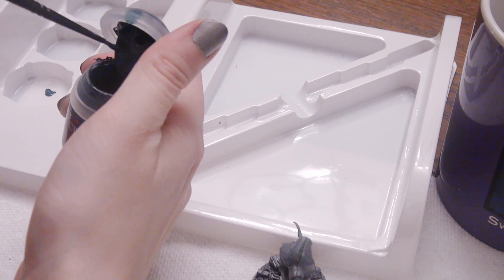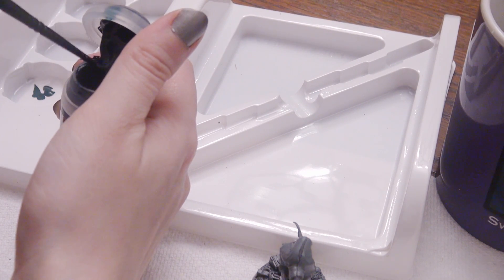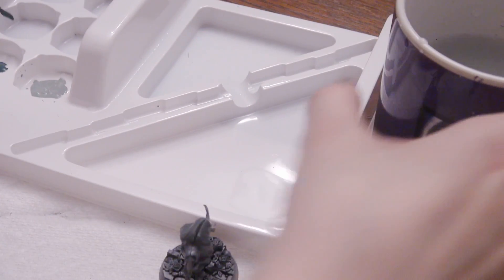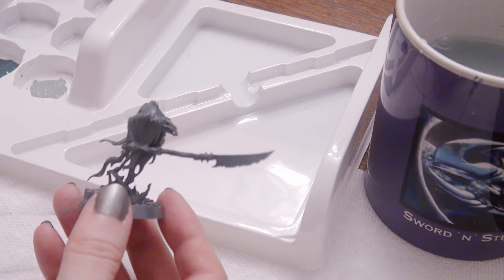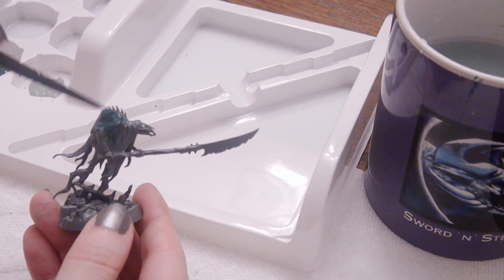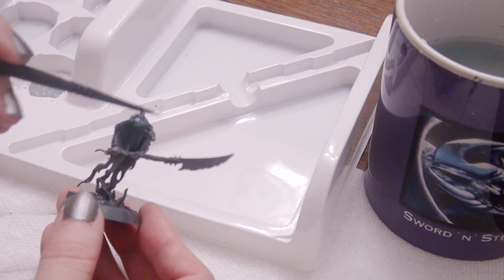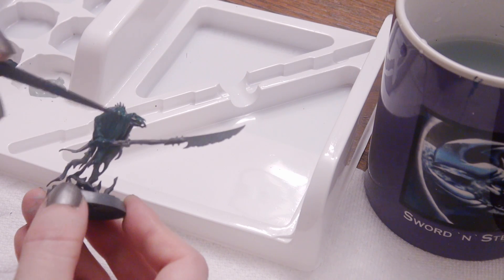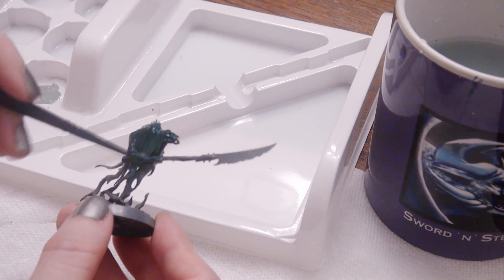Now I'm putting Incubi Darkness on the third miniature. I actually covered two Glaivewraith Stalkers with that first color - Celestial Grey - and now this third one I'm covering with Incubi Darkness. Oh yes, and I switched my nail color to Lead Belcher, another paint from this set. I like showing off how paints look, so if you see my future videos and wonder what nail polish I'm using, it's actually acrylic paint - that's how I test the color, sheen, and how many layers you need.